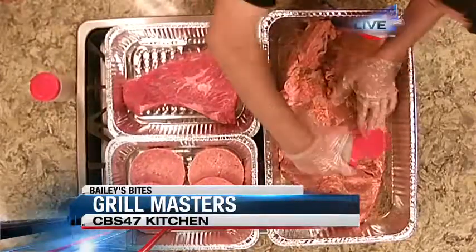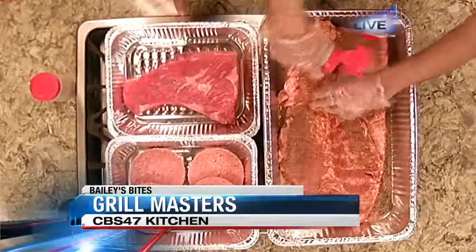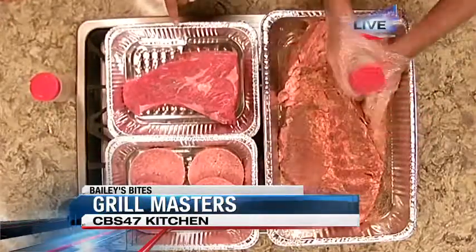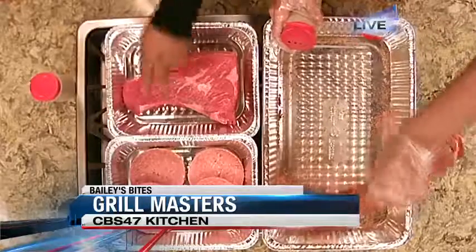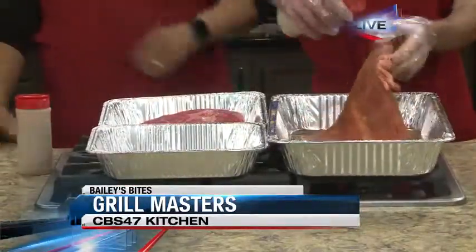Now we've got a couple of other items here as well. Talk to us about what these other items are that we're seasoning up here. Right here we have a choice tri-tip, and over here we've got some pre-pressed patties. So we've got a lot going on out there.